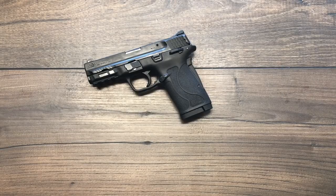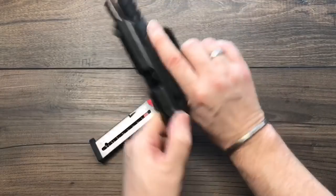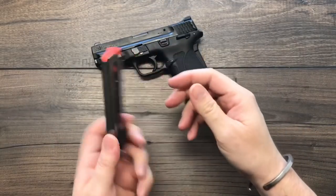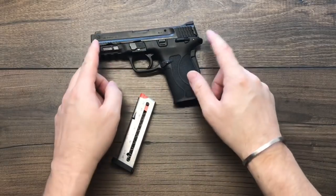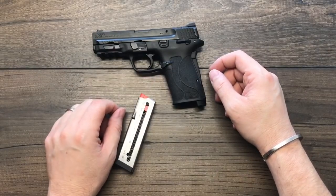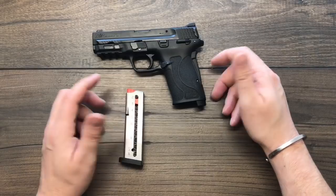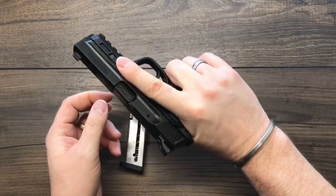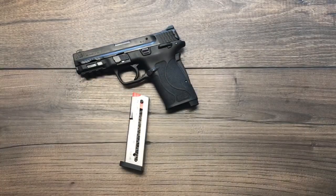Let's talk about the meat and potatoes. It's an 8+1 capacity with two single-stack magazines. It runs just over 6.5 inches long, has a 3.675-inch barrel, weighs about 18.5 ounces — so it's lightweight, small, thin, a concealed carry piece, just like the rest of the Shield line.